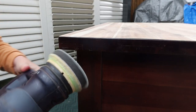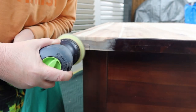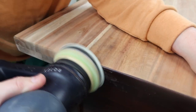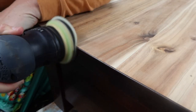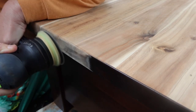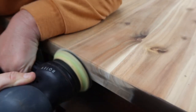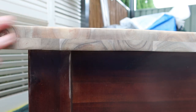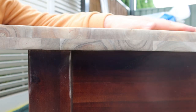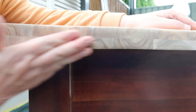Now I'm going in with my RO 90, the round attachment on with the sponge and just a 150 grit. That soft sponge is just really beneficial for doing these edges — it doesn't create a sharp edge. It just comes off so well. That grain is beautiful.